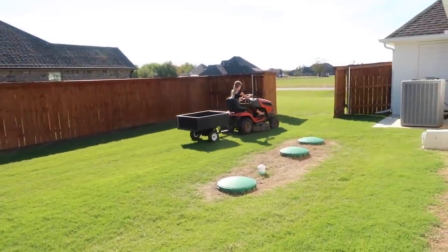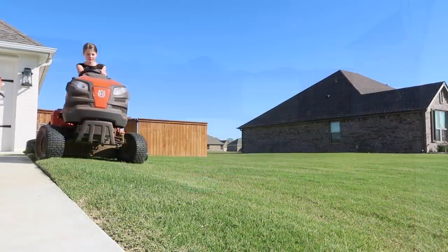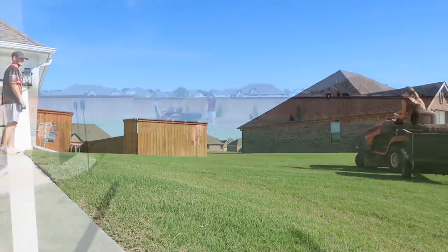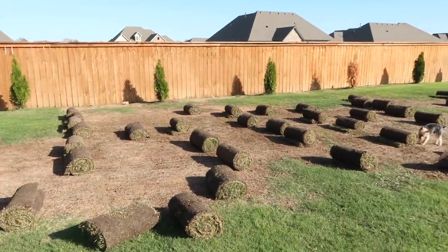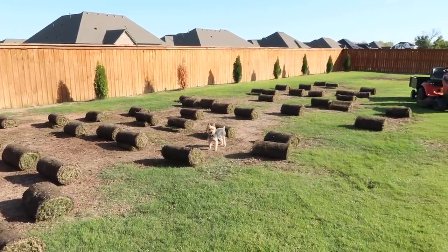Another little tip — anytime you can get your kids involved, it's really good for them to learn work themselves, and sometimes you can make it super fun. So Savi knows how to work our lawnmower and she actually really enjoys it. So it gets her out there with us — she's not just inside playing on her phone or watching TV. She's out putting some work in, and you can always make it fun.